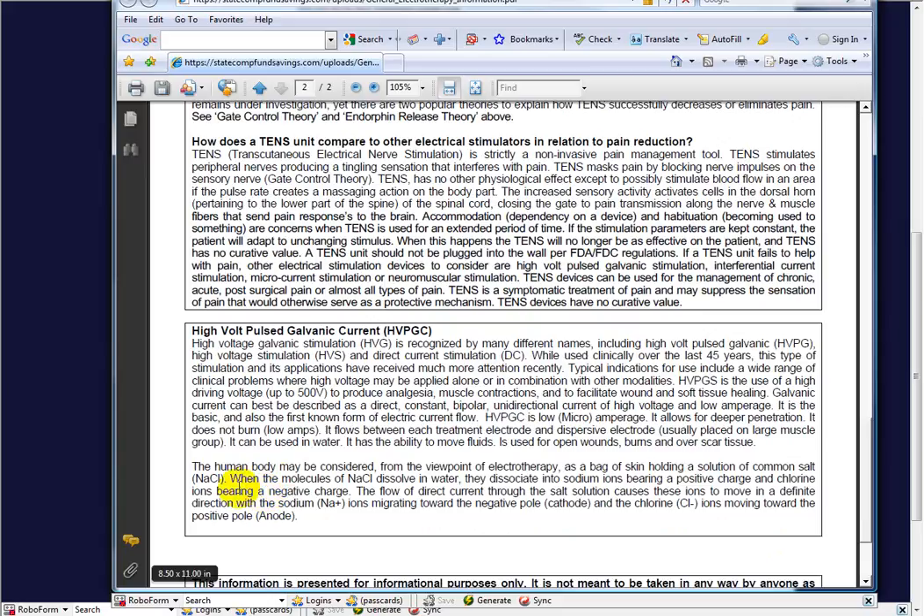This is how it's been explained to me: the human body may be considered from the viewpoint of electrotherapy as a bag of skin holding a solution of common salt. When the molecules of salt dissolve in water, they disassociate into sodium ions bearing a positive charge and chlorine ions bearing a negative charge. The flow of direct current through the salt solution causes these ions to move in a definite direction — sodium ions migrating toward the negative pole and chlorine ions moving toward the positive pole.